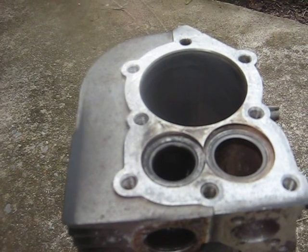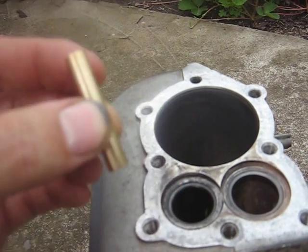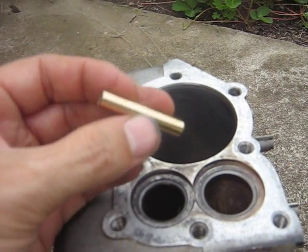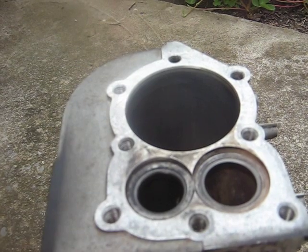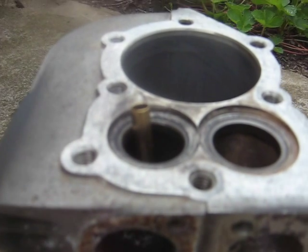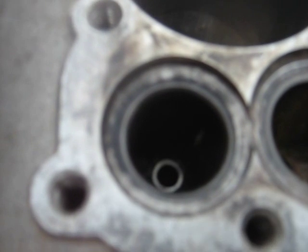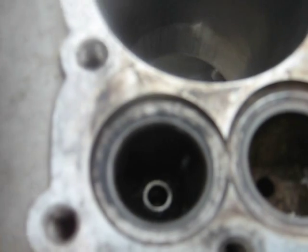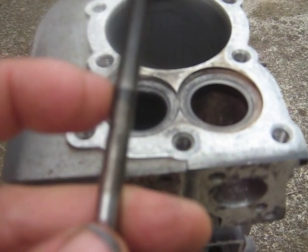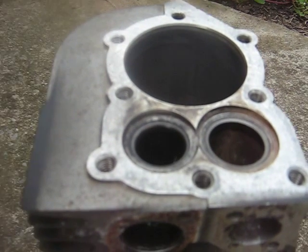I want to mention again that this engine is going to be run on gasoline. This is a CVEXF 283-125 brass valve guide insert. Just wondering if anybody knows if it's okay to run this engine on gasoline with that insert in it. From the looks of things, it has a sintered valve guide in it from the factory, and from what I've read, that's what leads to such a large amount of wear on the exhaust valve.